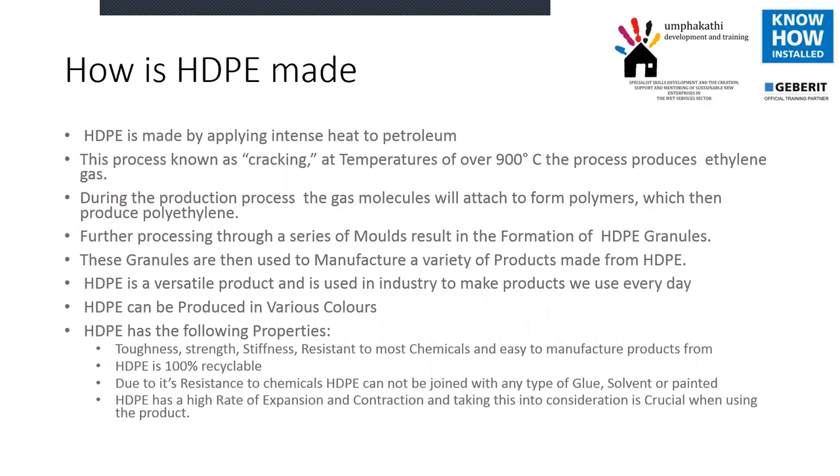So what that tells us right in the beginning is that this product will burn and it burns very well. It actually burns like a candle if you put a lot of it onto a fire. So in buildings it's quite important to make sure that you look at things like fire stopping, and making sure that if there was a fire in the duct, the HDPE would help it along.